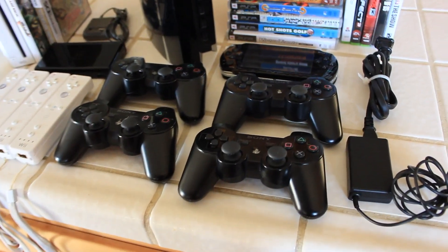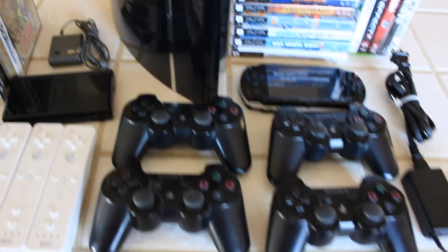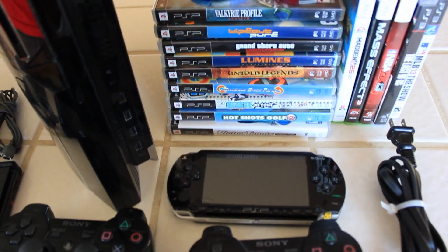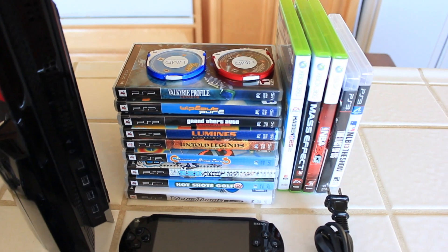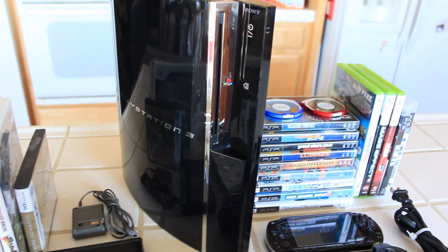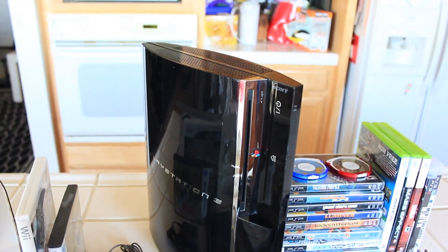I'm super excited because today I think I'm going to get a PS4. We're going to do a huge trade-in of a bunch of the systems that I've owned and I've kept in pretty good condition.